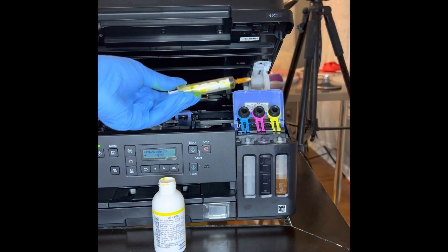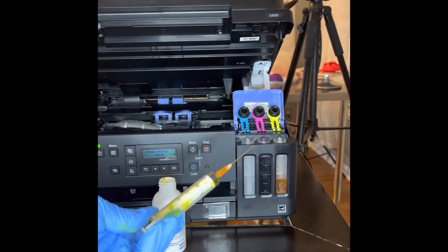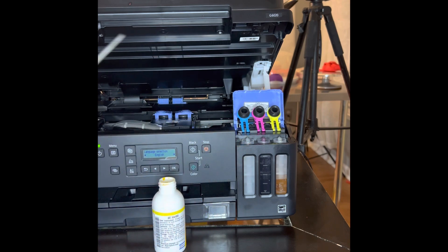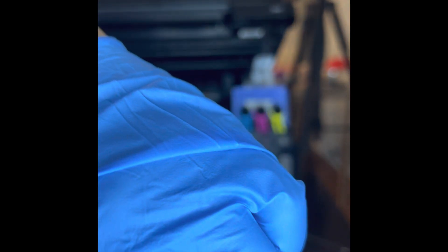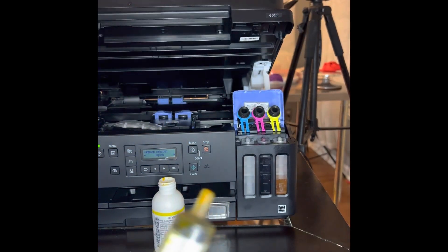You do that for all of your colors. You do black first, then yellow — or you could do those simultaneously — then I believe pink, then blue. I'm really not sure; I did mine out of order. You just take it off and then do it again for each color.